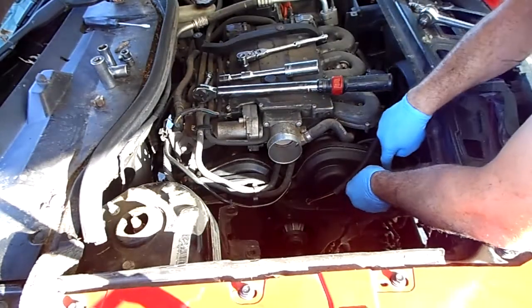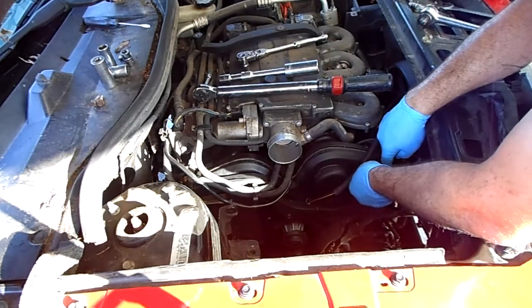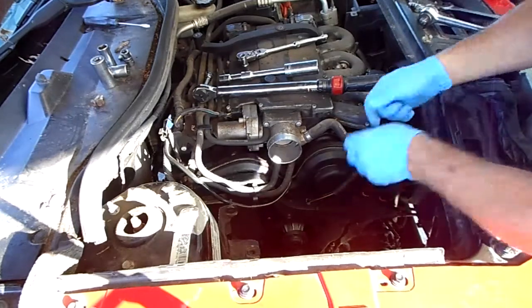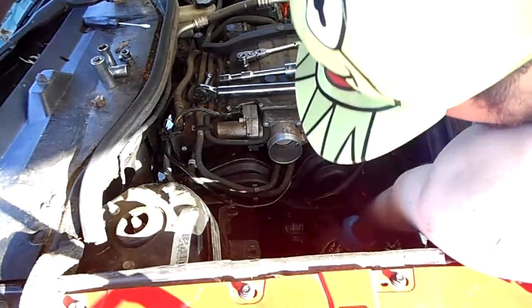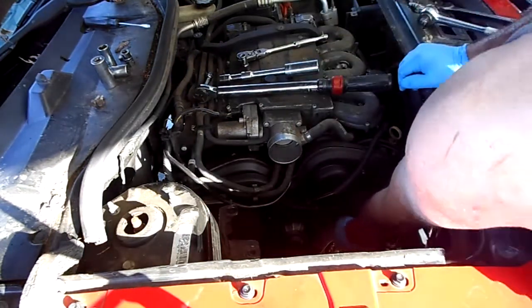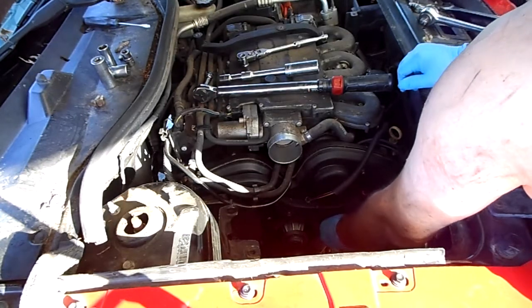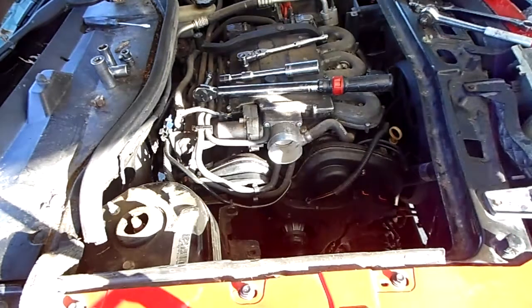So top to bottom — one top, one bottom. Hand screw them in, then use an inch-pound torque wrench on them. These are the E10 size, the smallest of the E-torx.